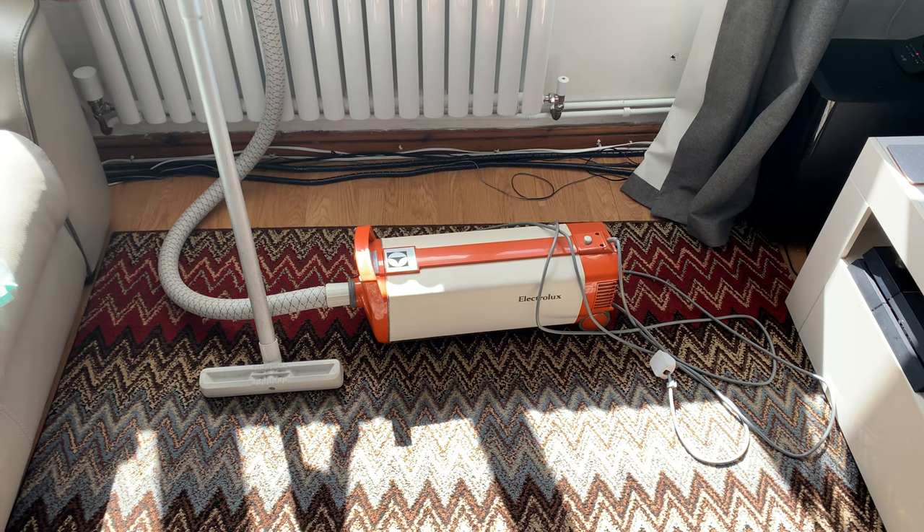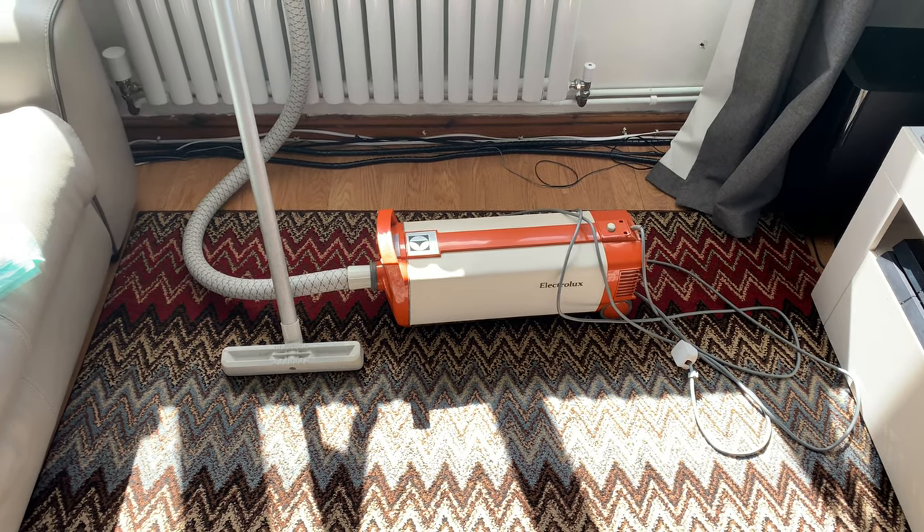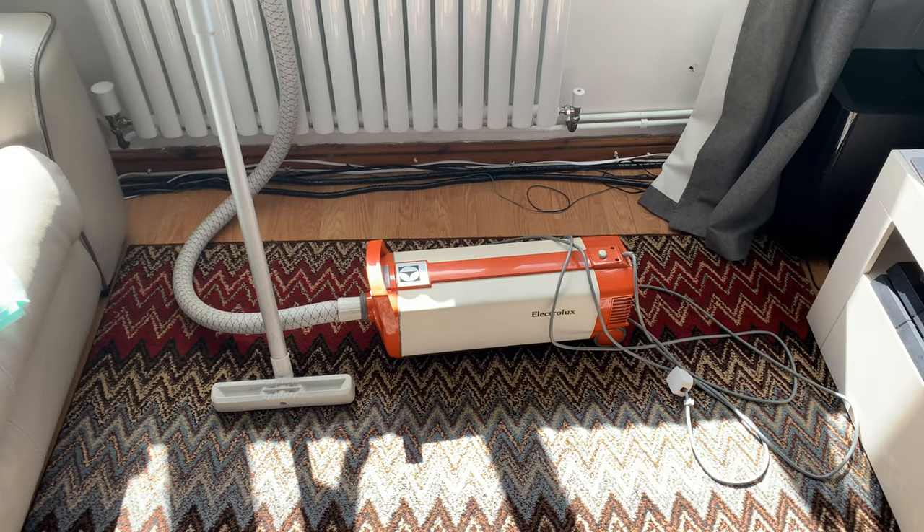Hello YouTube and welcome to another Vacuum Man video. Today we're just doing a conclusion for Vintage Week 24.